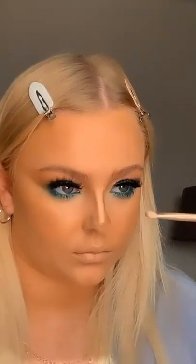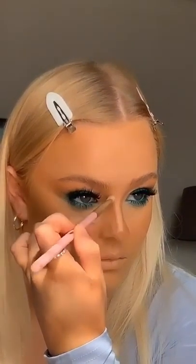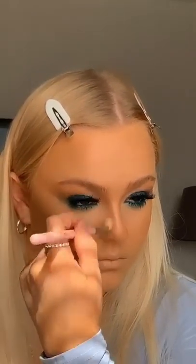My favourite part of makeup at the minute is nose contour. I'm taking a doll beauty db8 brush and a doll beauty db6 brush — these are my two main brushes for nose contour right now. As you can see it has blended that concealer perfectly, and like I said earlier, you can see how the nose contour ties in with the eyeshadow.